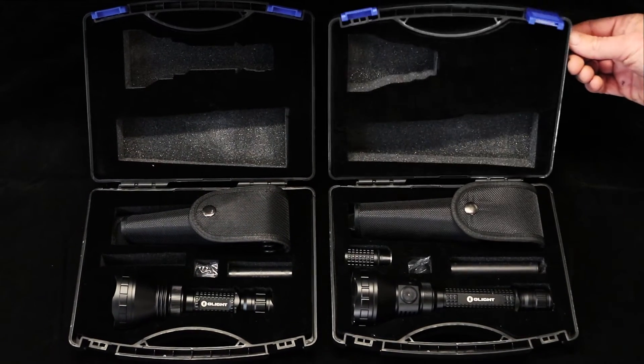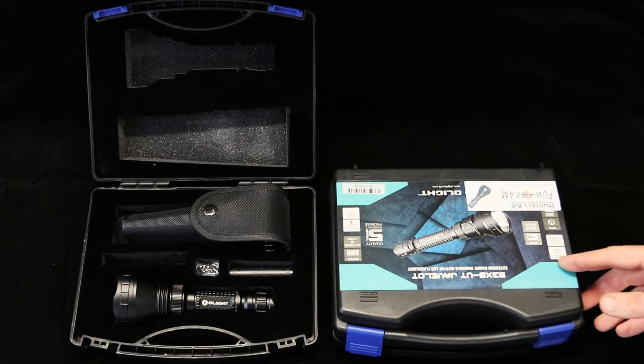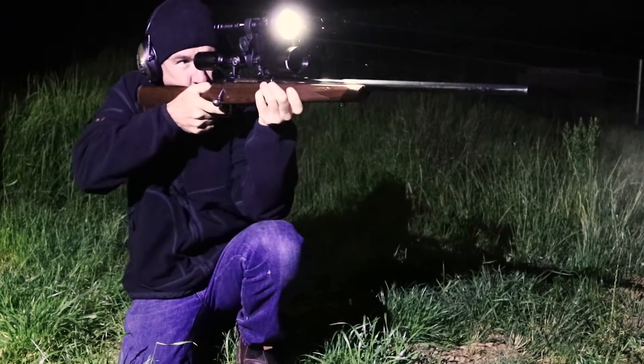Powerbeam has an Olight Hunters Kit to suit any need. Use the ultimate torch setup — an Olight Hunters Kit from Powerbeam.